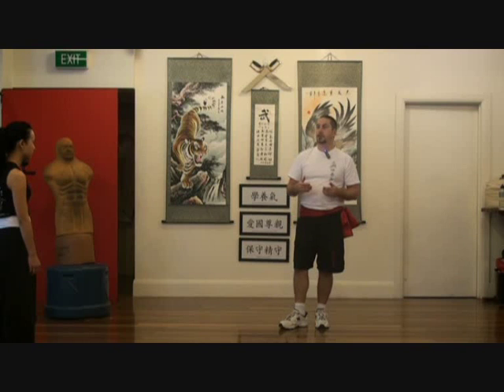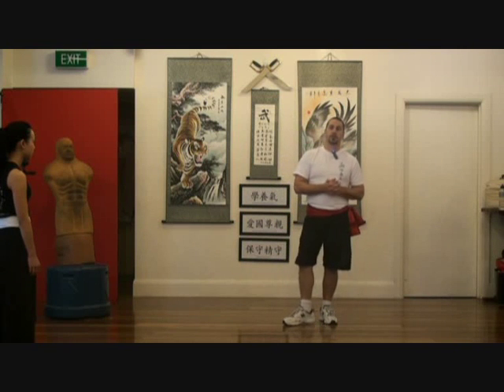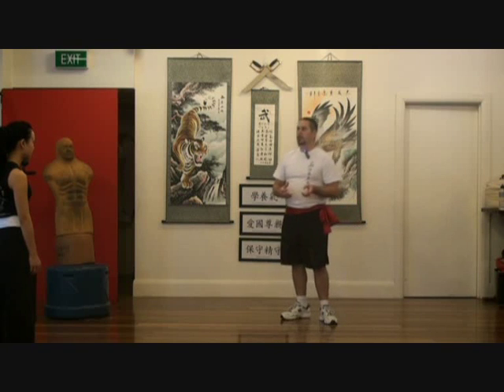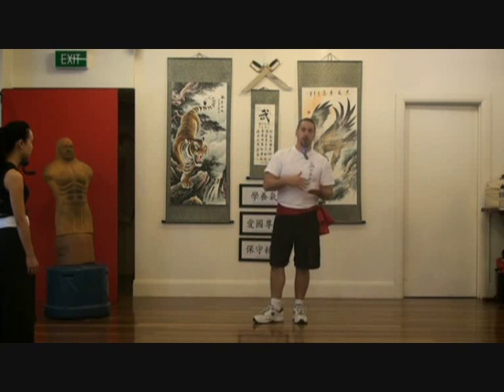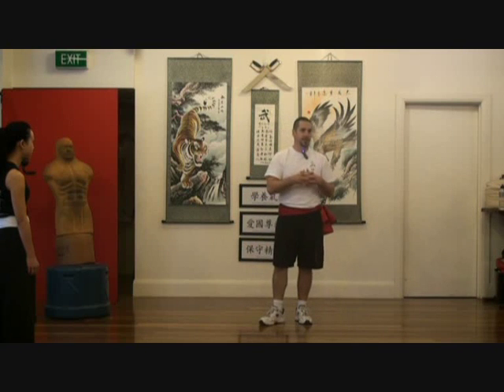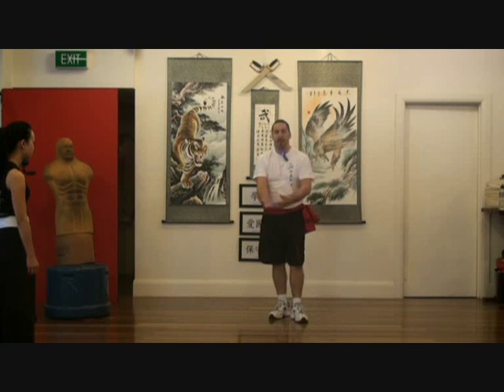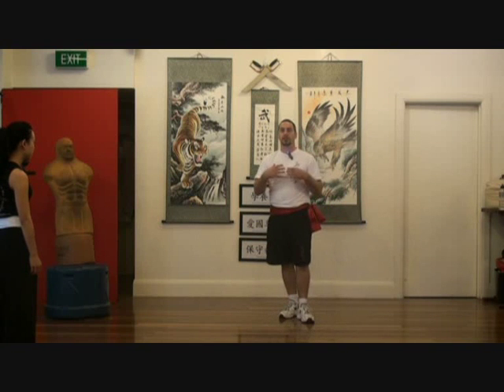We're going to go through just maybe three or four different types of locks. A little bit of history: people often ask me when I do a lock, isn't that judo, isn't that aikido, isn't that some other system? The truth is all cultures and martial arts systems have joint manipulation of some description. Whether it's Chinese systems, Japanese aikido, judo, jiu-jitsu, or Brazilian jiu-jitsu, you're going to see crossovers of techniques, because the fundamentals are that the human body doesn't change.